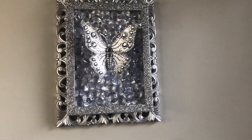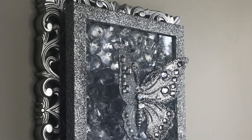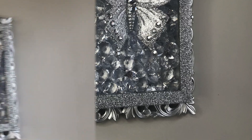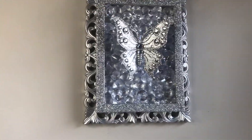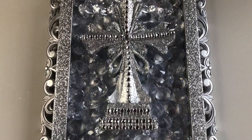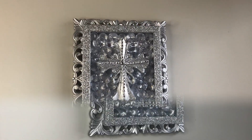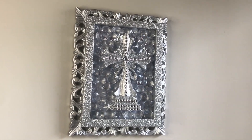Hi everyone and welcome back to Beverly's Stunning Creations. I'm really excited about today's video because I'm bringing you a simpler version of one of my favorite DIYs that's really inexpensive and easy to make. First I'll show you how to create this beautiful wall decor featuring a Dollar Tree butterfly. One of my subscribers also requested a religious DIY for Mother's Day, so I designed a beautiful Dollar Tree cross to match the wall decor as well. Now on to the DIY.